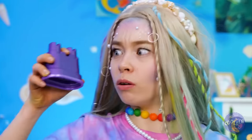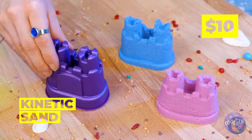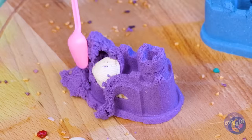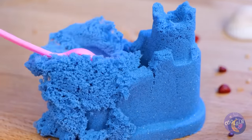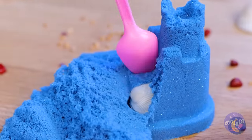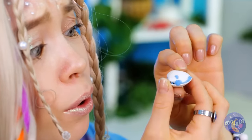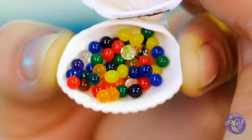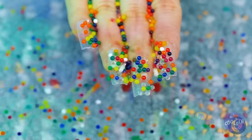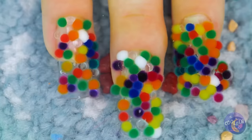Let's whip up some kinetic sandcastles. What's the fun in sand if you can't search for buried treasure? It's a little clam with enough jewels to buy all seven C's! Or we can just use them for a manicure — watch what happens when you give them a dip!